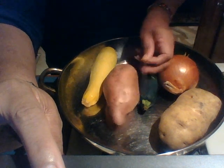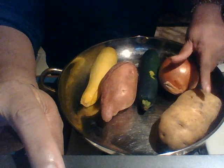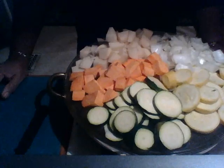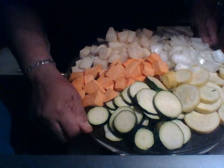Hello everyone, this is Val with 'This Is How You Do It.' I have squash, sweet potato, zucchini, onion, and a white potato. Out of those five vegetables, this is what I came up with.